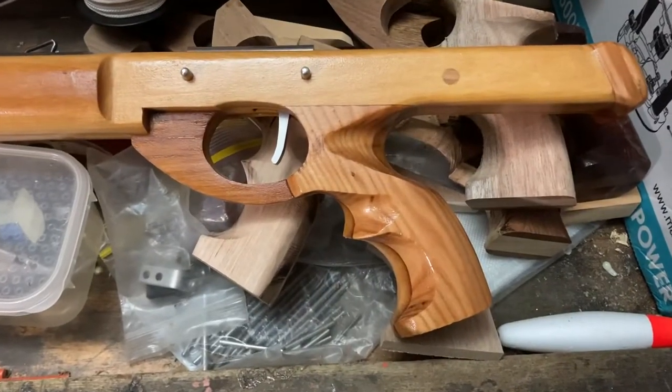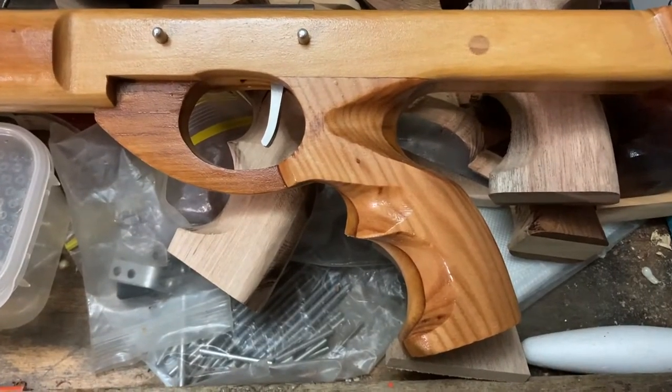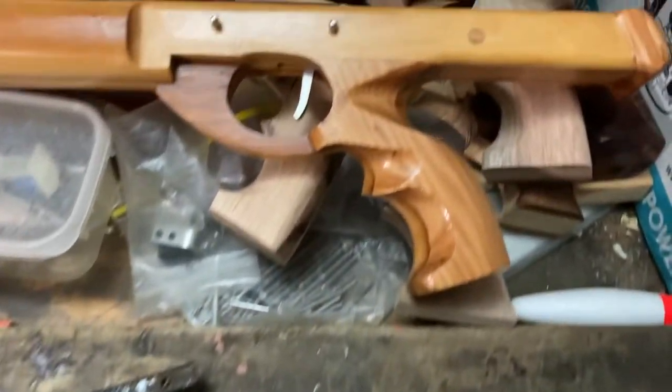I'm Rick and I'd like to talk about how I shape a speargun handle so that it looks good and fits your hand. A well shaped handle is comfortable in the hand, helps you control your speargun well and it looks good — but how do we get from a square blank to this?